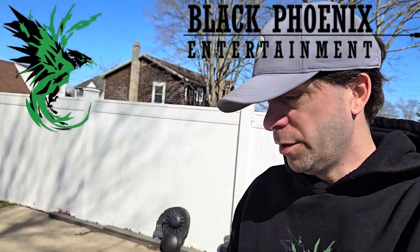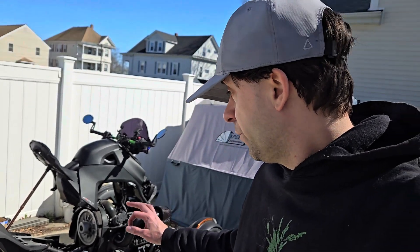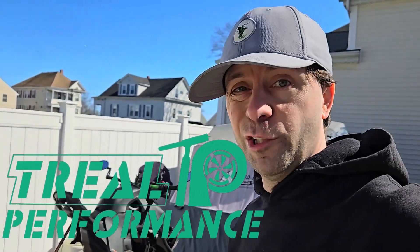Hello everybody and welcome to BlackPhoenix Entertainment. This thing's in pieces — I am doing a clutch install, uninstall, Stage 2 upgrade from Trail Performance. I've got it up to this point, so I'm going to show you how to actually pull the clutch, because there's only one other video I've seen that does this — so this is the part you guys should see.